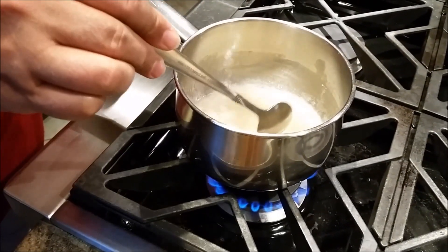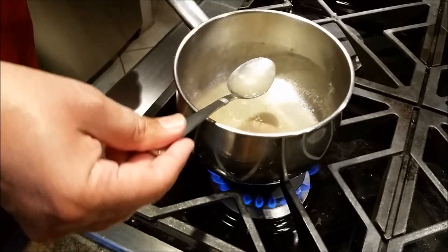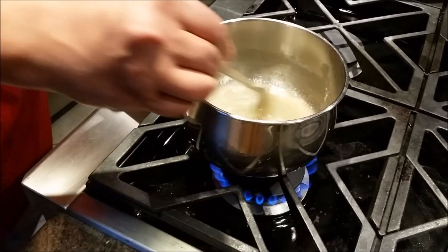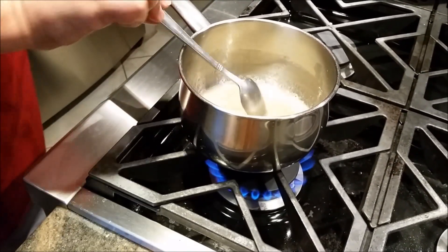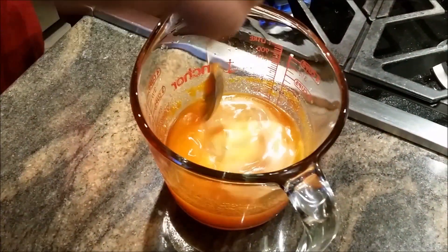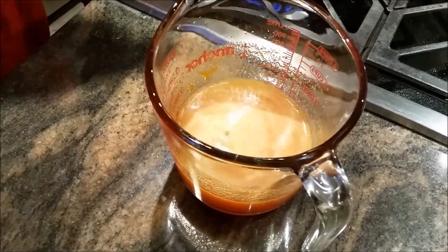My unflavored gelatin is already mixed — it's all watery. Now I have my energy drink Red Bull with the orange flavor Jell-O in there, and I'm going to mix that in at this point.